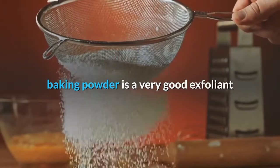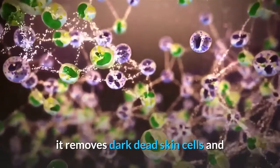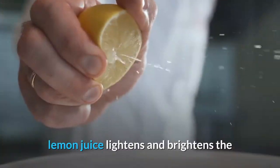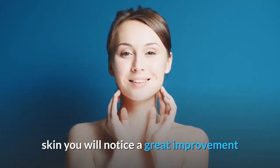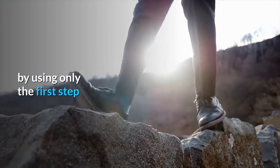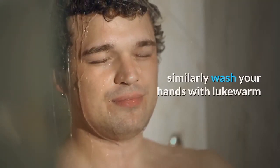Baking powder is a very good exfoliant — it removes dark dead skin cells, and lemon juice lightens and brightens the skin. You will notice a great improvement by using only the first step. Similarly, wash your hands with lukewarm water.